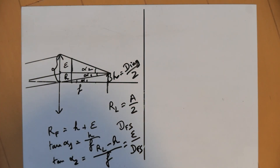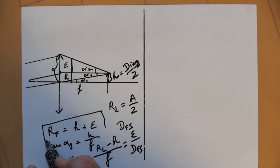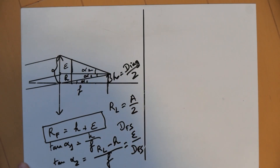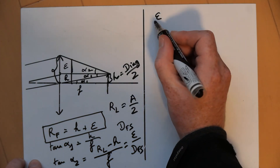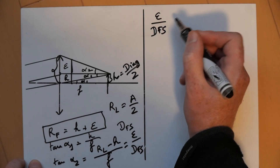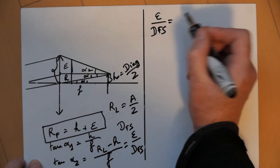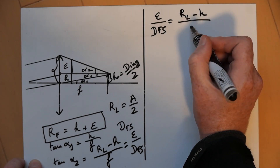Now we have everything we need to find the minimum filter radius RF. I'll just compute epsilon. We have it in those formulas: epsilon over DFS equals the radius of the lens minus H over F.